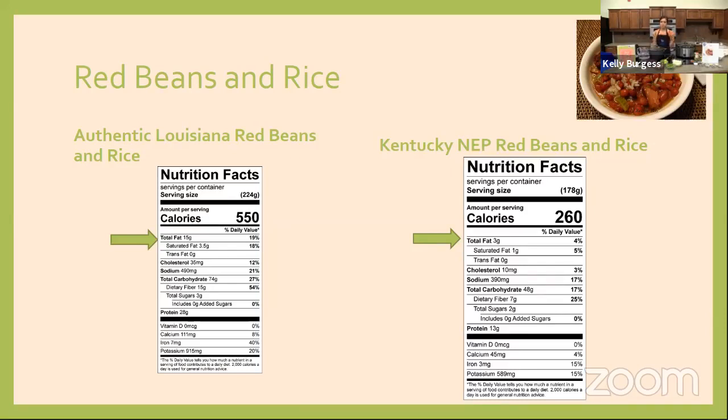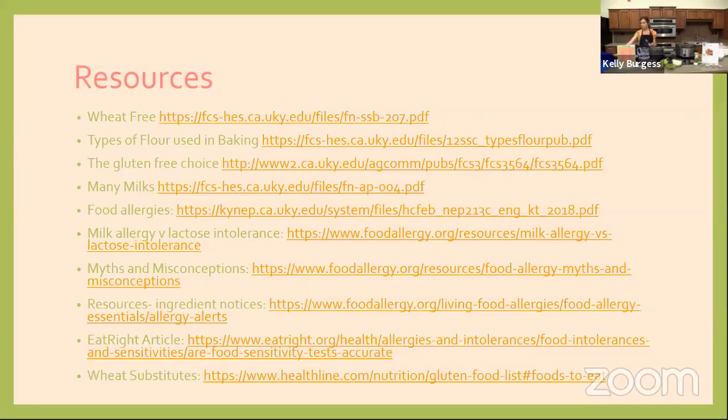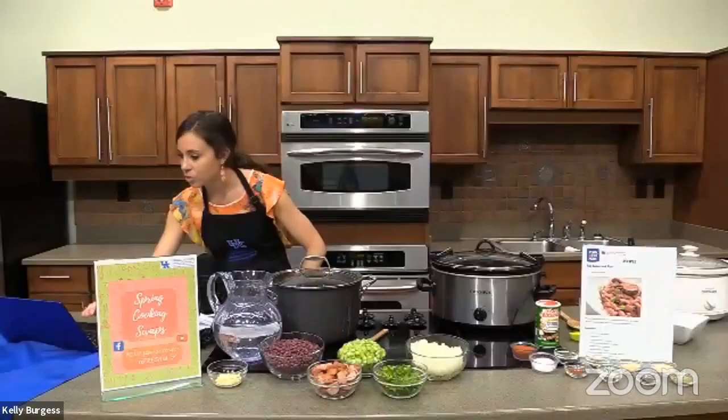The 260 calories is just for the red bean mixture — if you add rice, add about 100 calories to that. I'm really excited to share this recipe. A lot of our publications through the Cooperative Extension Service are available at your local extension office, so if you have more questions or want more information, I encourage you to reach out to me or your local extension office for more information on food allergies and what you can do about them.